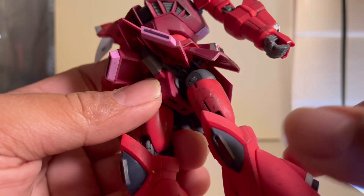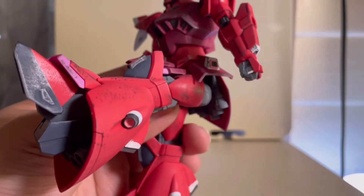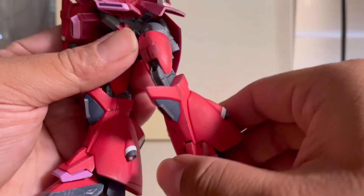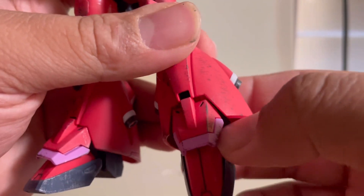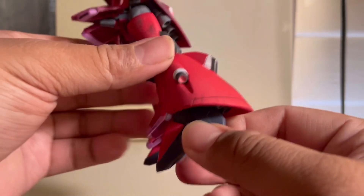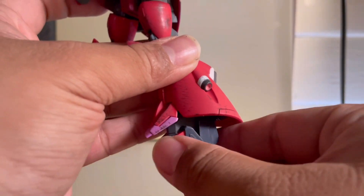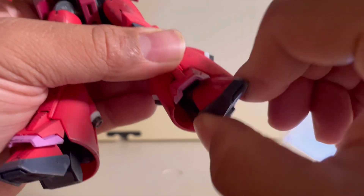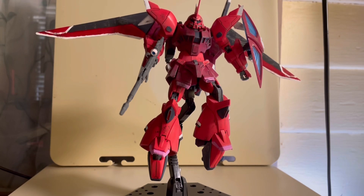Moving on to the thighs — if you look very closely, there's a little swinging movement which allows it to kick up just a little higher. The leg can move out this far and can only go back this far. You also get a thigh swivel and double bend on the knee. Moving down, the ankle armor can move down and up ever so slightly. As for the foot, it can go this far forward, and back that far — it's a bit limited. The toe moves down nicely, and the pivot is not bad. Of course you get rotation because it's on a ball joint. The little back thruster can also move down and up. The articulation on this kit is actually quite good, though limited in some areas — but you can still pull off some really nice poses.